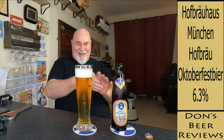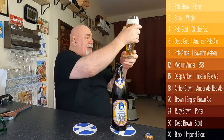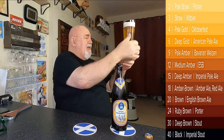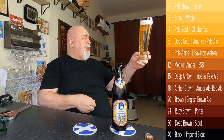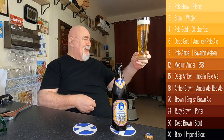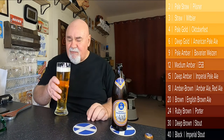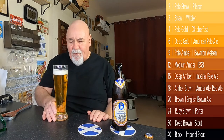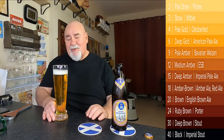Let's see if we can get a good pour on this, hopefully it's not too cold. That looks great. Let's have a wee look at the colour — it looks crystal clear. Pale straw, pale amber, maybe pale gold — it's a beautiful yellowish colour.